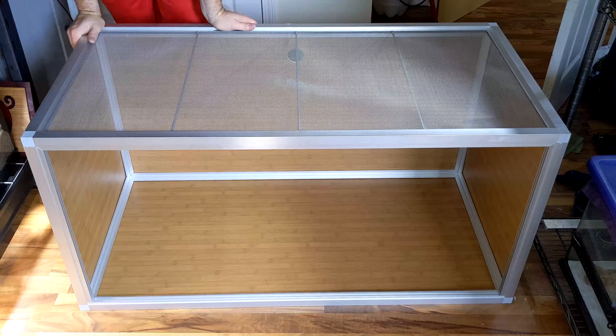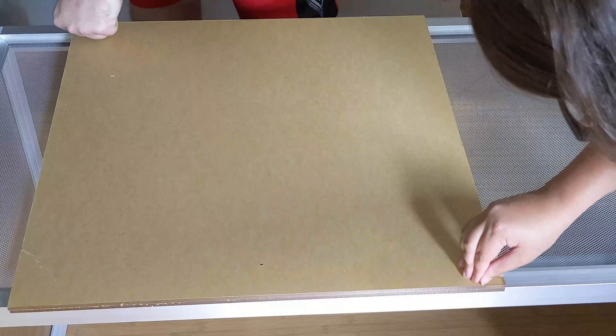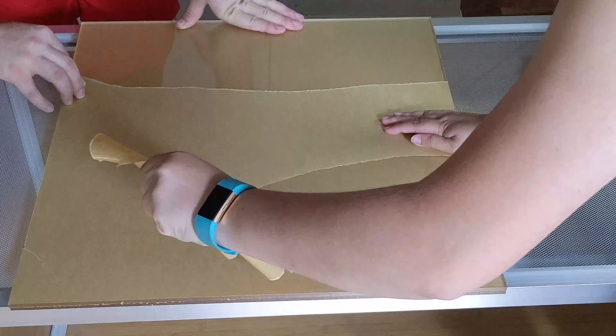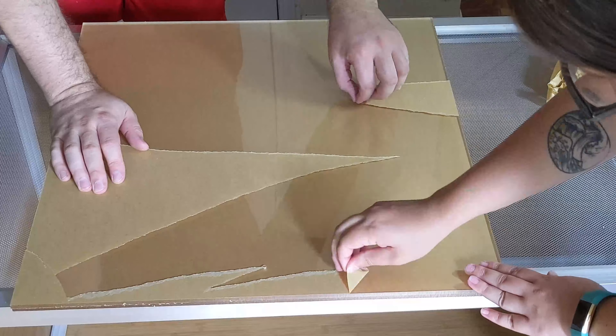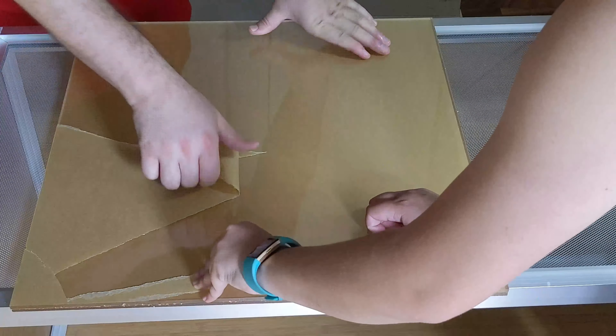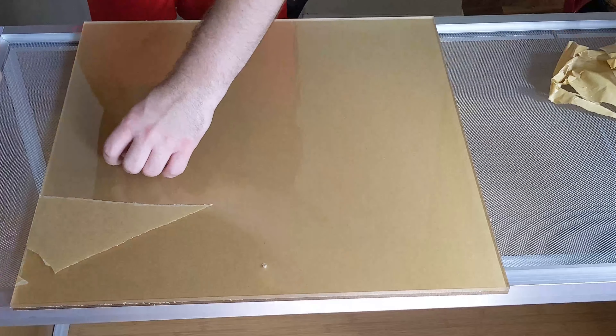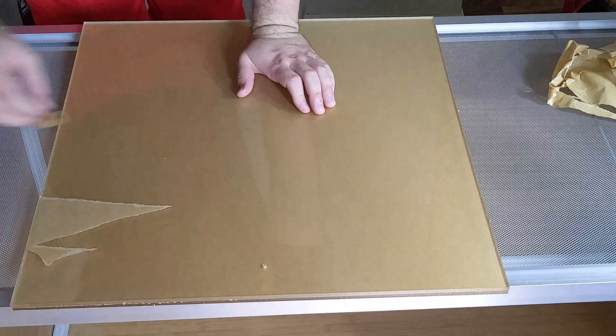The enclosure is done but it still needs the doors. The two doors are covered in protective paper which is really obnoxious to peel off. This is shown at 800 times speed and we had to do this four times. Also, my doors came with a huge scratch in one of them — I'm kind of bummed about that.